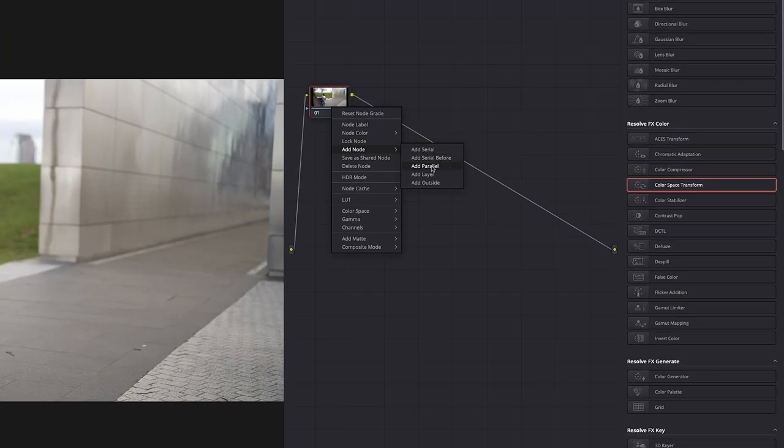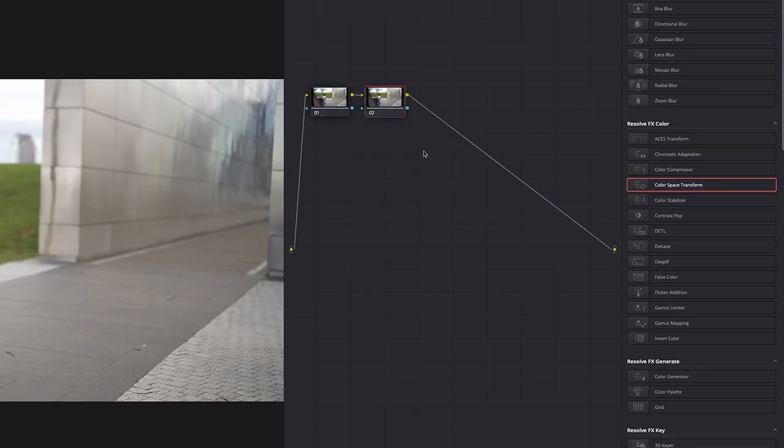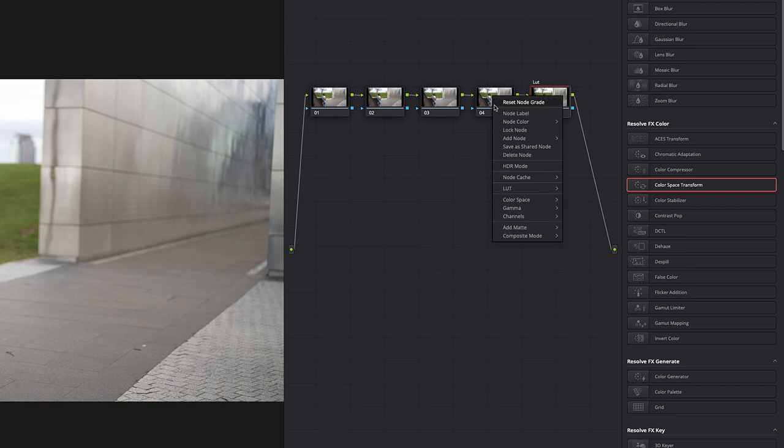Or you right-click and say 'Add Serial Node.' I'm going to add a couple more, and I'm going to label this one 'Look.'